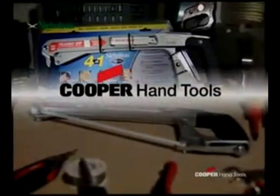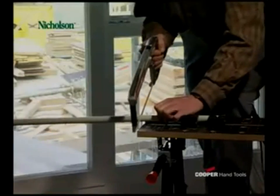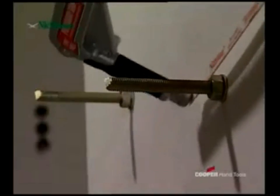Cooper Hand Tools presents the new 4-in-1 hand saw from Nicholson. Ideal for 90 degree cuts and thanks to the quick clamping device it can be converted for 45 degree use in no time. This even makes flush sawing in inaccessible places a piece of cake.